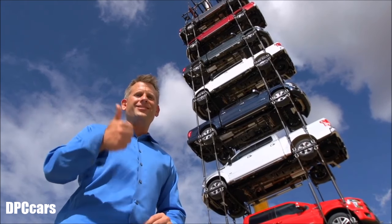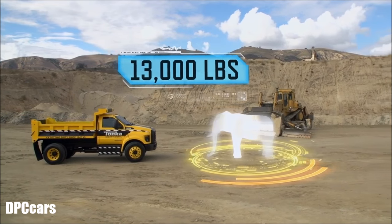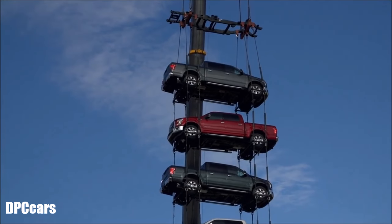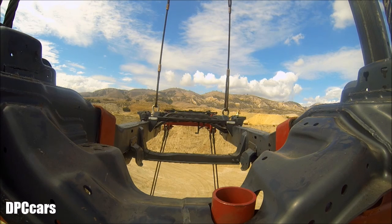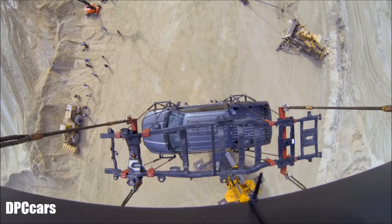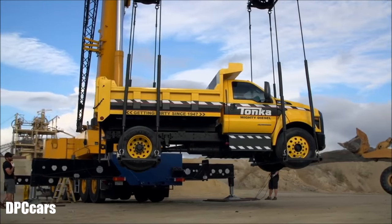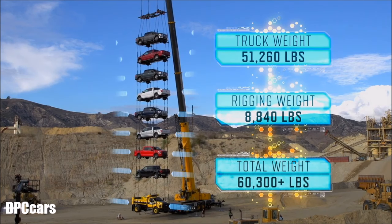Time to kick it up a notch. The mighty F750 Tonka weighs in at 13,660 pounds — the same as an African elephant. Including over 8,000 pounds of rigging, that's over 60,000 pounds being supported by a single truck frame.